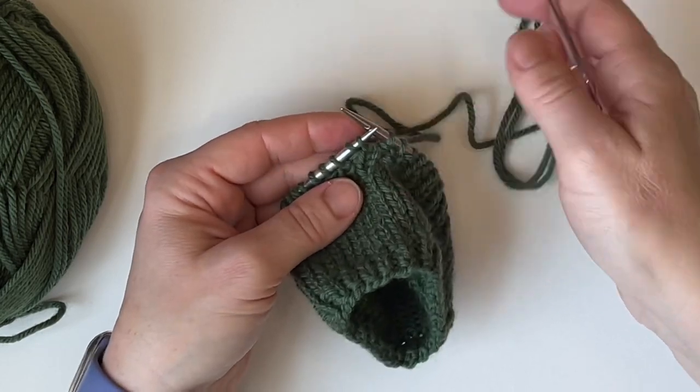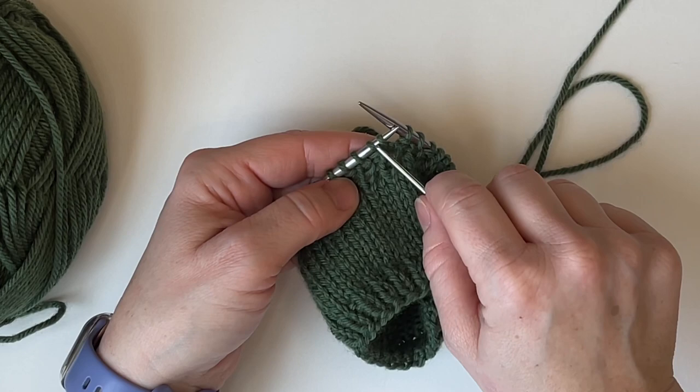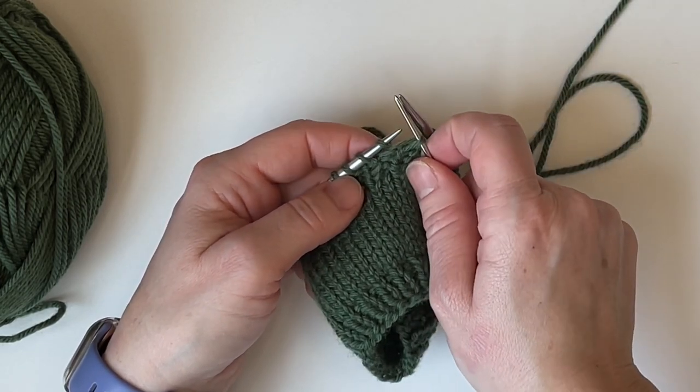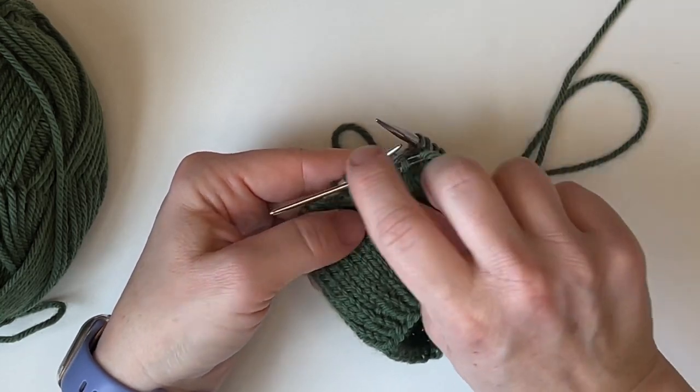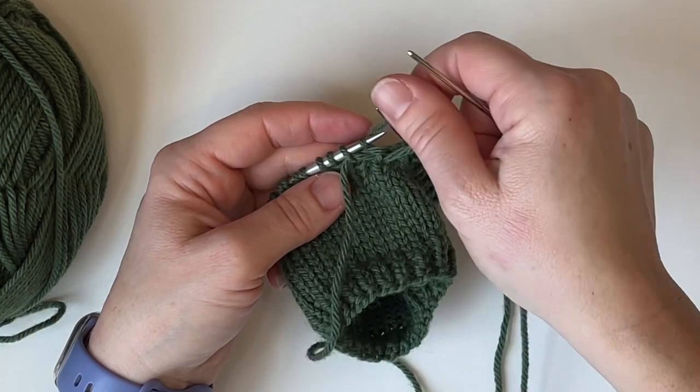We will be working just the first two knit stitches: knit into the first knit stitch and remove it, and then purl into the next knit stitch — skipping that purl stitch — and pull it on through.